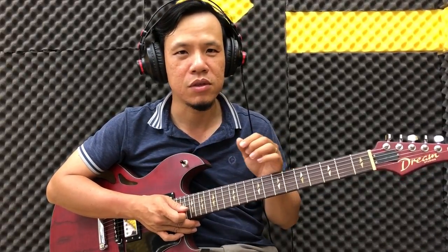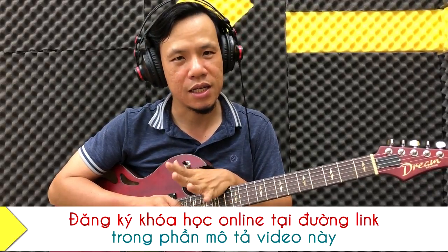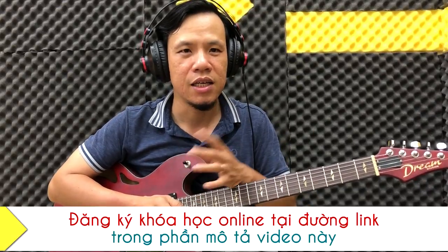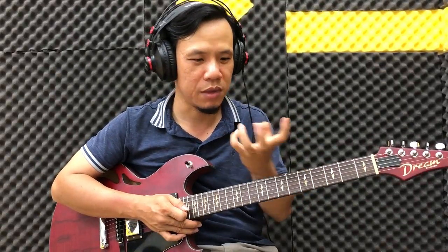Các bạn hãy ủng hộ kênh Guitar for Freedom và shop Amigo Guitar Shop của mình. Nếu các bạn có nhu cầu học về guitar điện, hãy tham gia khóa học guitar online kỹ thuật guitar điện cơ bản. Trong đó mình dạy tất cả kỹ thuật guitar điện từ tốc độ chậm cho đến nhanh dần, phân tích từng kỹ thuật để các bạn có nền tảng vững chắc. Khi học xong kỹ thuật ở đó, các bạn có thể học được nhiều thứ khác hơn và sẽ bước tiến nhanh hơn.